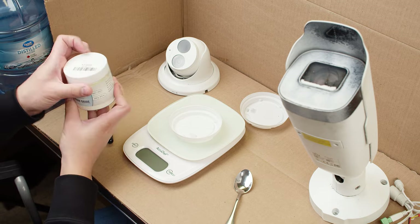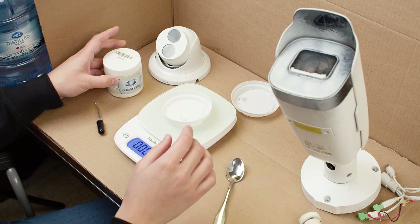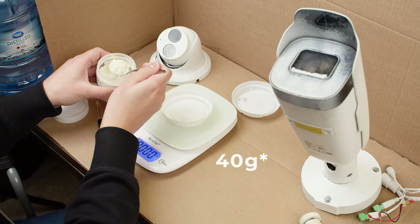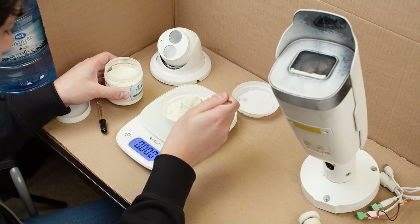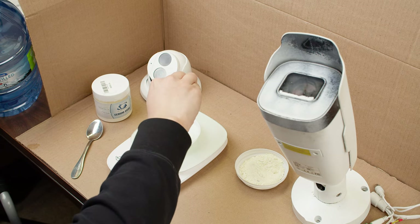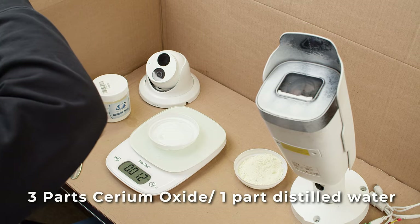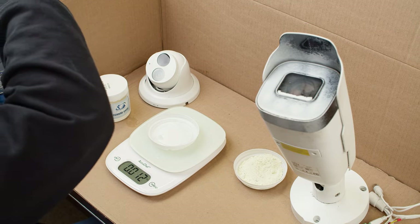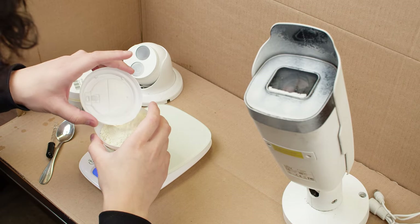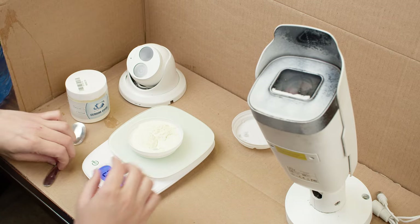The first thing I'm going to do is take some Cerium Oxide and weigh it on my kitchen scale — about 40 grams. Then I want to mix some water into this with a ratio of 3 parts Cerium Oxide to 1 part distilled water. I'm going to need about 13 grams of water, giving me a 3 to 1 ratio of Cerium Oxide to distilled water.